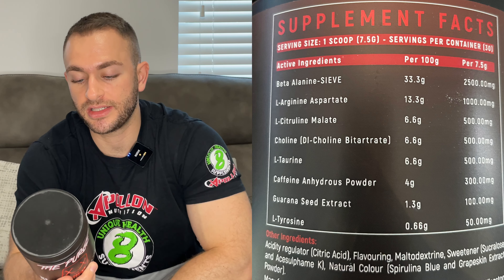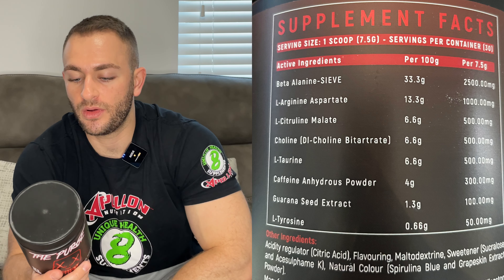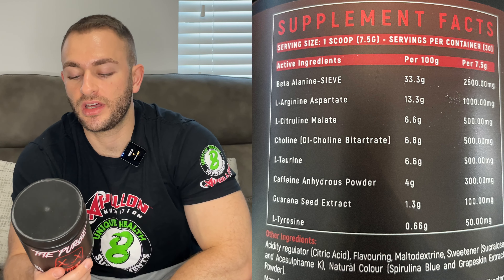L-tyrosine should help with focus and clarity but won't do anything at that dose. It's a bit of a mixed bag. You can sort of see why it's so cheap. I'd want to be two-scooping it, which drops it to 15 servings — just under a pound per go. You'd then get around 5g beta-alanine, a couple of grams combined L-citrulline and L-arginine, a reasonable amount of choline, and guarana up to 200mg — but the caffeine would hit 600mg, which is too much. So the label doesn't look great.